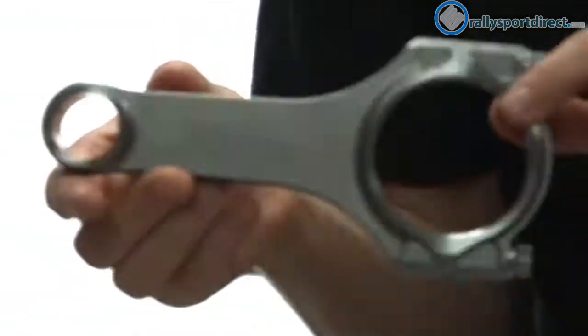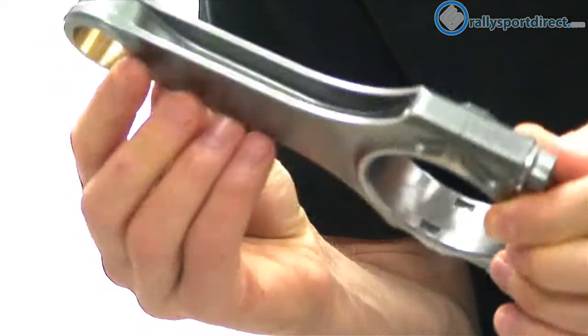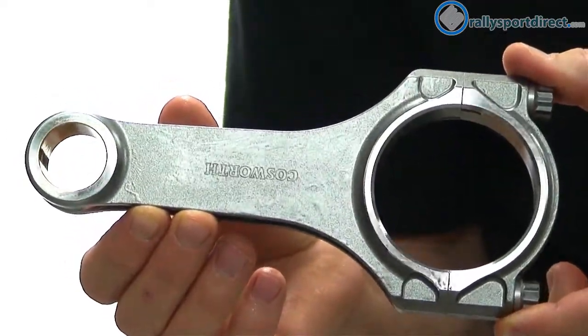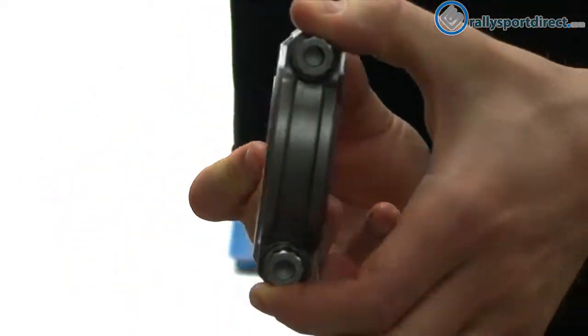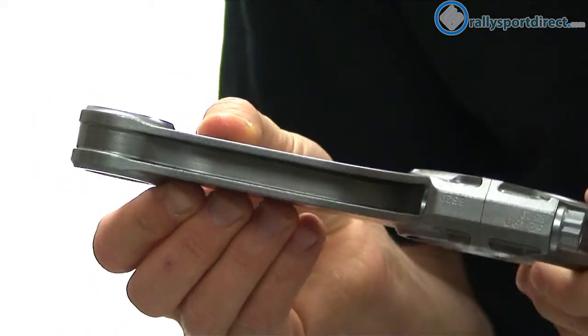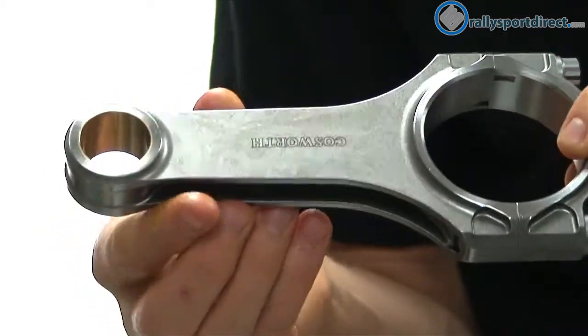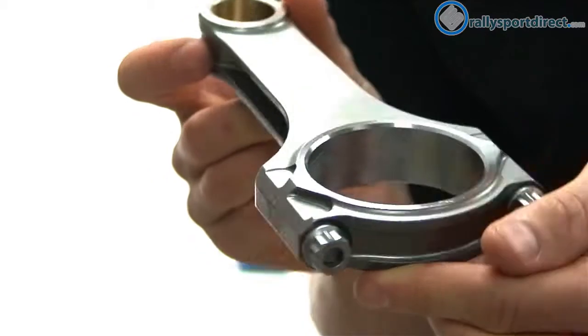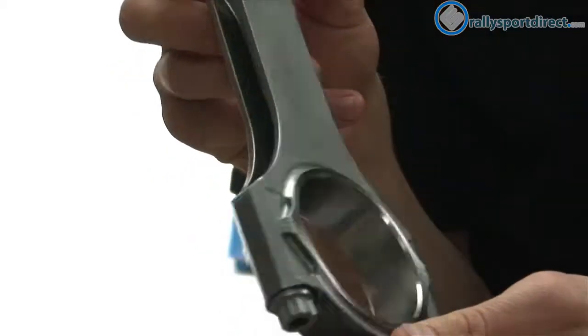Really not a whole lot to talk about here. I just wanted to show you guys what they look like and give you an idea of what we're looking at so you can see the structure. Now these are made out of 4340 steel, so they're incredibly strong.